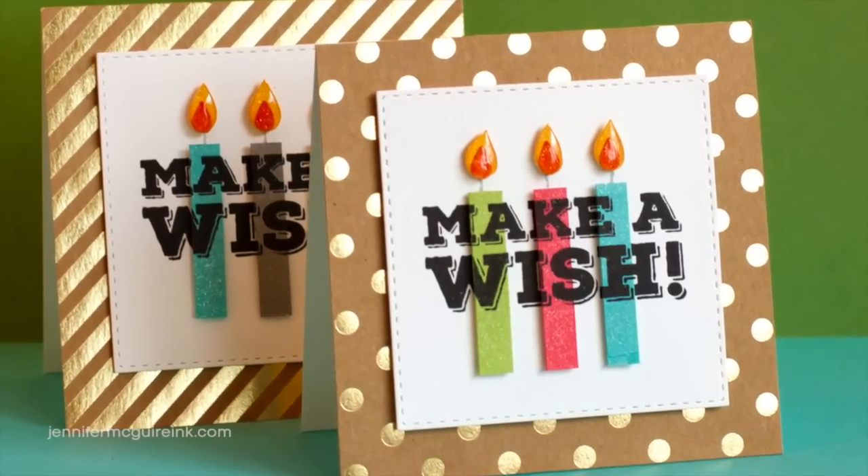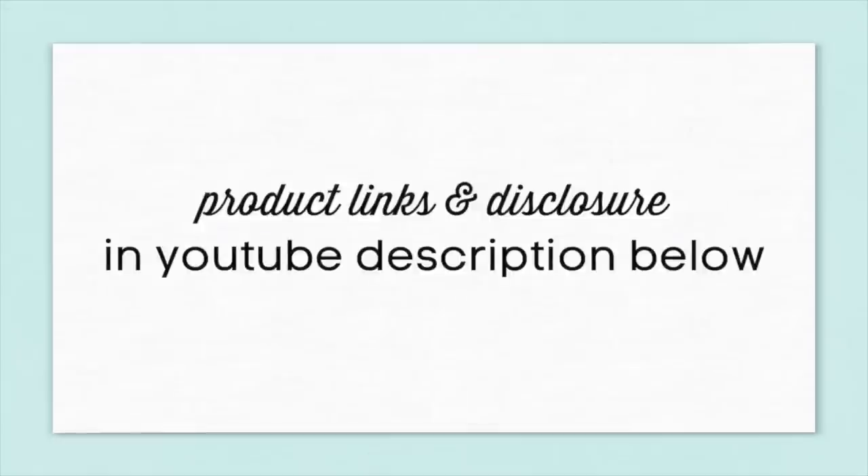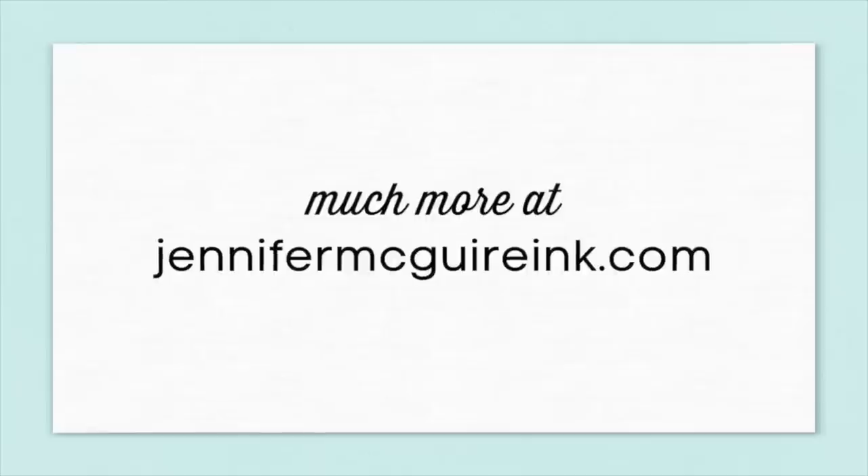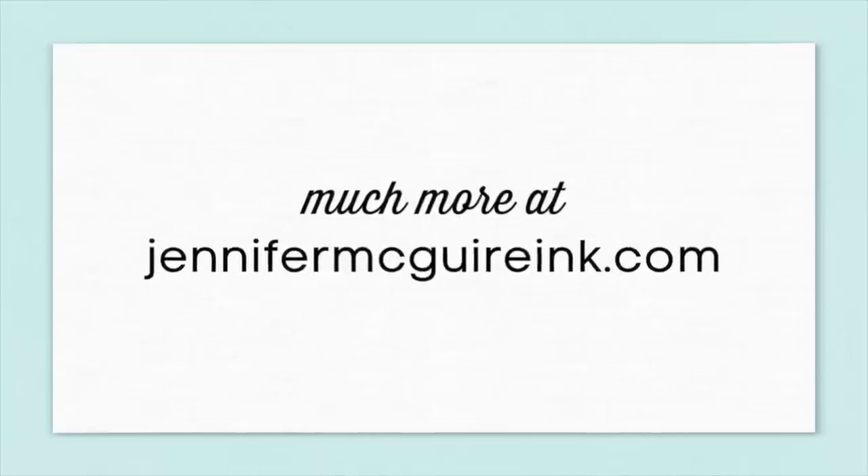That's the video for today. If you're interested in the products I use, they're linked below in my YouTube description, or you can head over to my blog at jennifermcguireink.com where I'll have much more information. Thanks so much for stopping by and I hope you'll come back soon.